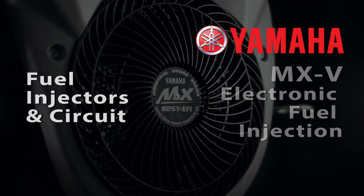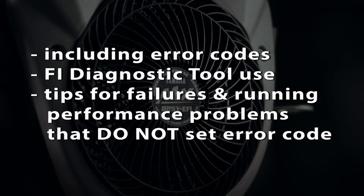This video will outline troubleshooting of the fuel injectors and circuit for the MXV engine fuel injection system, including error codes, use of the FI Diag tool, and provide tips for troubleshooting failures and running performance problems that might not trigger an error code.